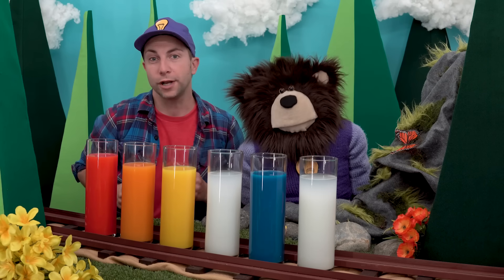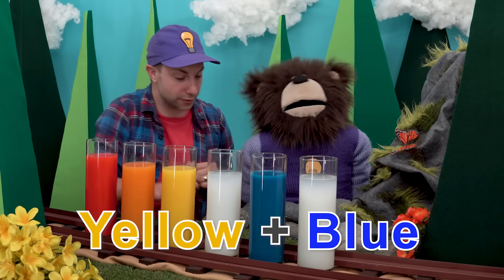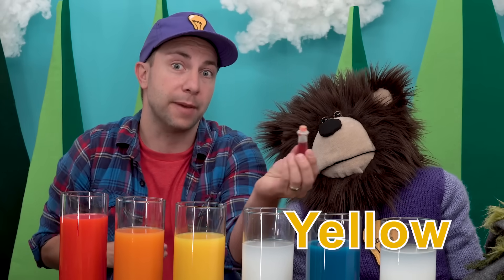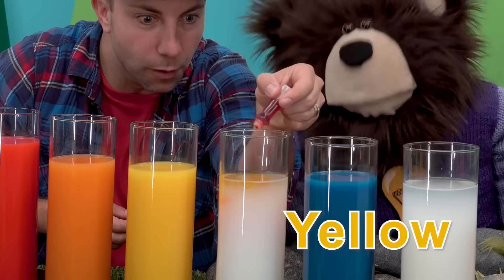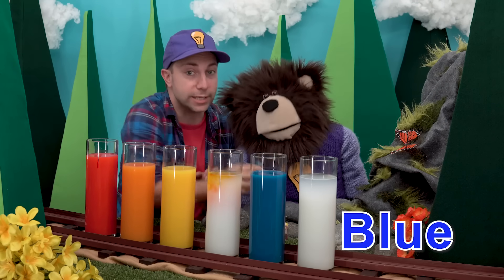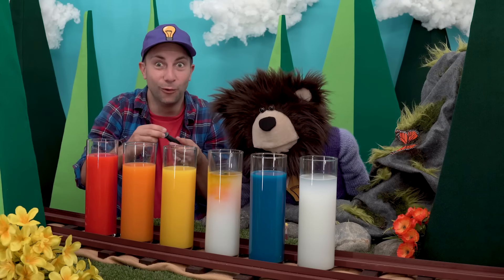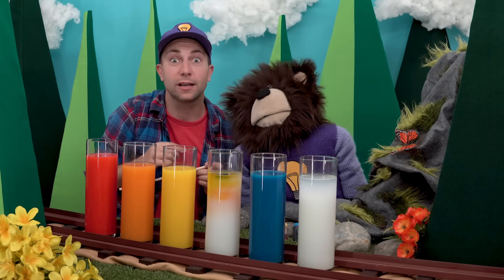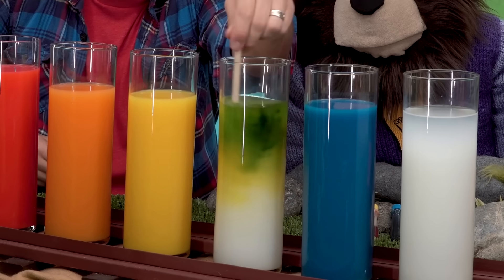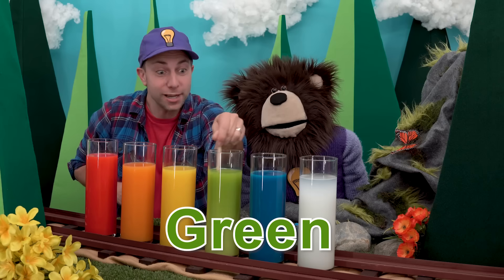Are you ready to make another color? What do you think will happen if we mix yellow with blue? Let's find out! First we will take the yellow dye and add about five to six drops — one, two, three, four, five, six. Mixing yellow and blue makes green! Wow, look at that — yellow mixed with blue makes green.